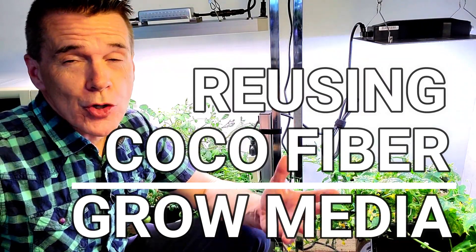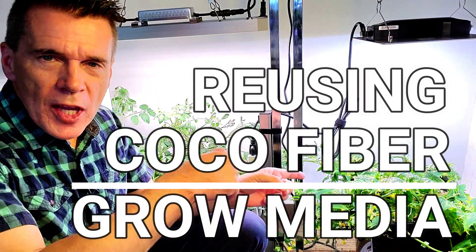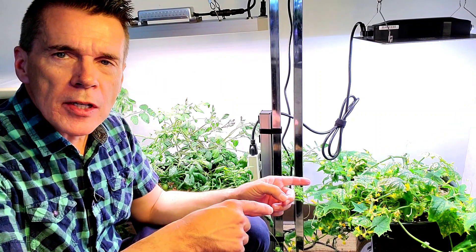Reusing Cococoir — can you? Should you? I'll let you know. This is an AutoPot system — the XL. The individual pots are about 6.6 gallons. When you fill that up with Cococoir, you think you could probably reuse it. Since you're feeding it from a reservoir that has nutrients from hydroponics, they wick up from the bottom, and you think that Cococoir is fairly inert.